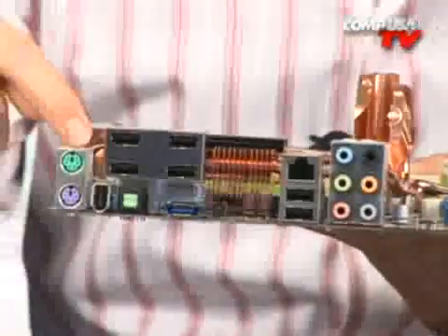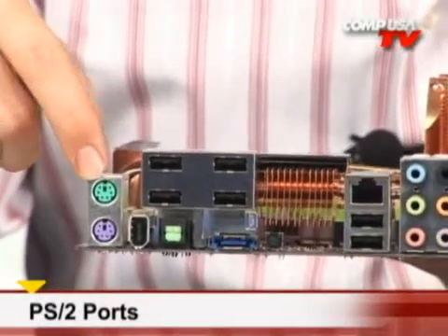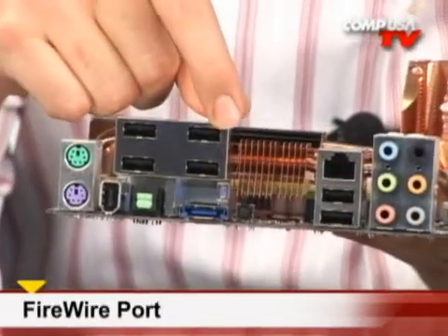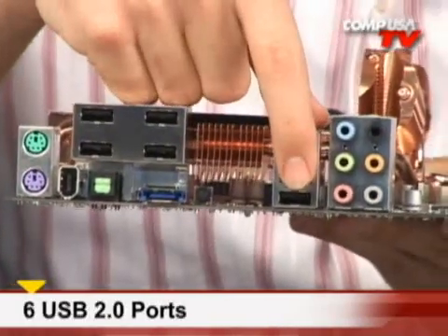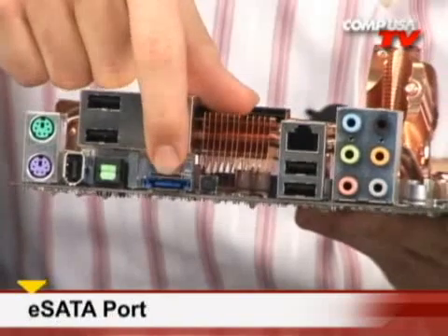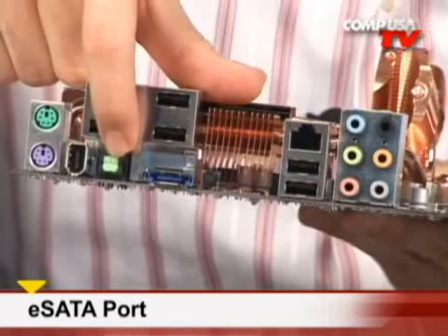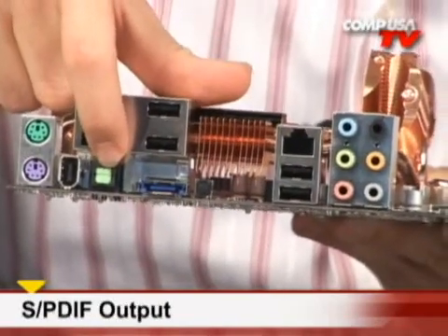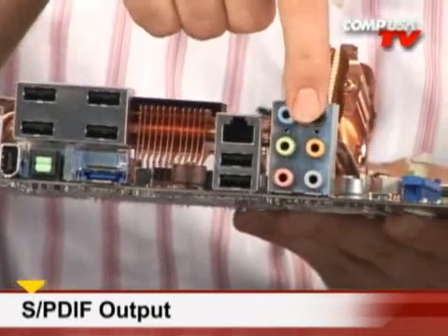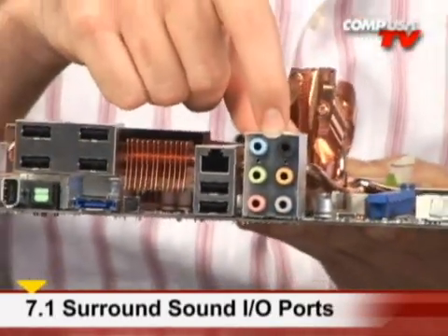Let's take a look at the board. Starting off with the two PS2 connectors here for your keyboard and mouse, in case you're still using those instead of USB. You got a Firewire, you got four USB 2.0s, two more over here. You got Gigabit Ethernet built in and you also got eSATA, which is really nice if you have external hard drives with the eSATA interface. You also have the SPDIF optical output — your one cable solution for surround sound — and 7.1 channel high definition audio.